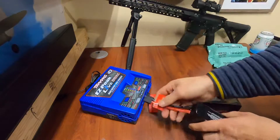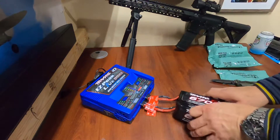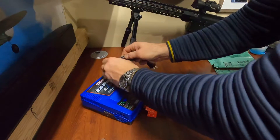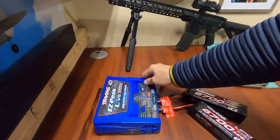One plugs in there, one plugs in there. I would imagine you just turn this on — it's a pretty simple process, plug it in and go.